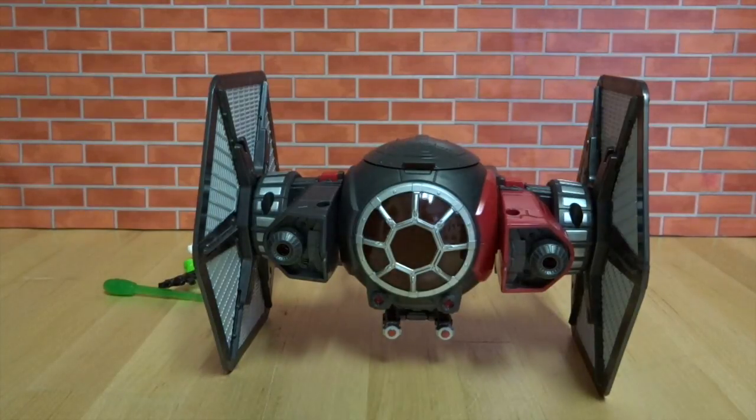And there's our Star Wars fighter. Thanks guys — please subscribe to the Toy Doctor. Bye bye!